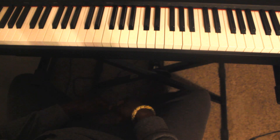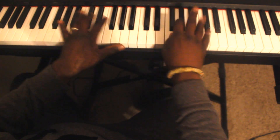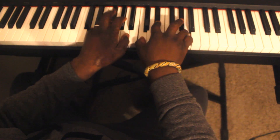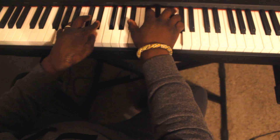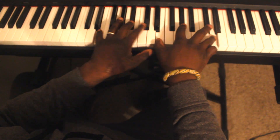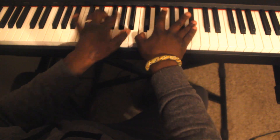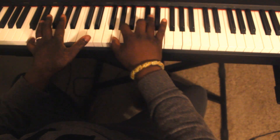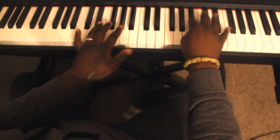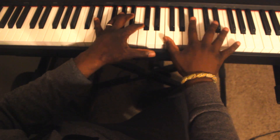This is Autumn Leaves in the key of B flat. Okay, here we go.